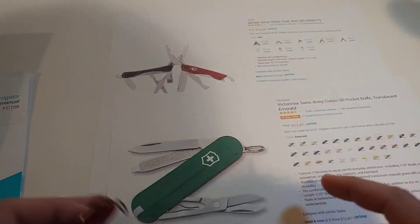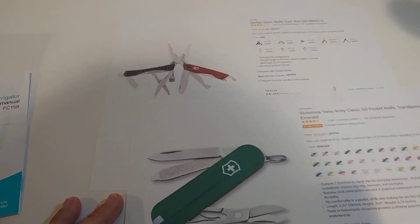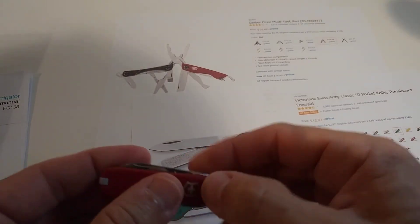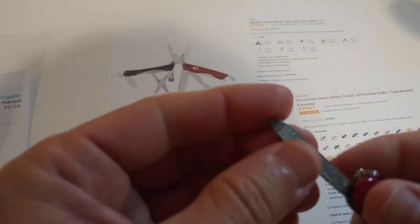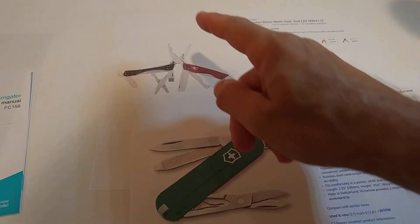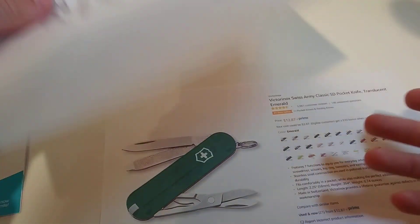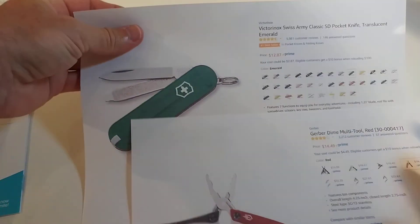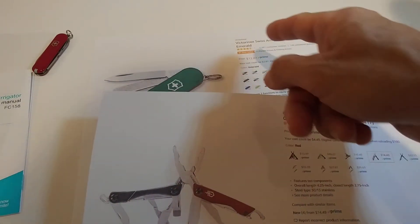What I was missing with the Swiss Army knife is the pliers. Apart from that, it has more or less everything — the screwdriver functionality is limited on both, but there's basic screwdriver capability on the Gerber. The Swiss Army knife is the number one bestseller; the Gerber has good reviews too, but only four stars instead of four and a half.